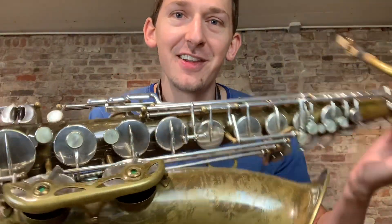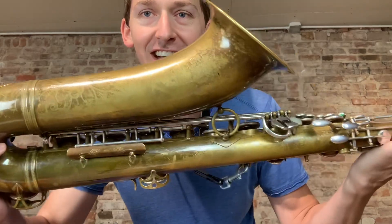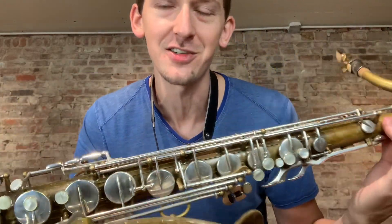Check out what just came into the shop — it's a Selmer Super Balanced Action tenor saxophone, freshly overhauled, 50,000 serial number and matching serial number on the neck. It's got silver-plated keys. That thing is a total beast. I can't wait to play it for you. Please let me know what you think in the comments below. Thank you.